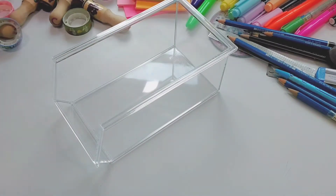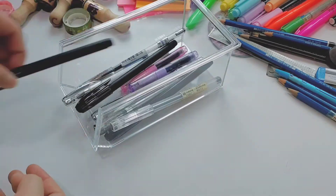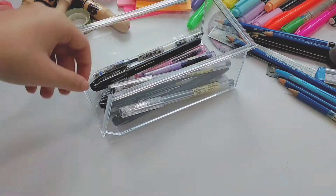Here is another one. I am going to put all of my black and blue pens into this container.